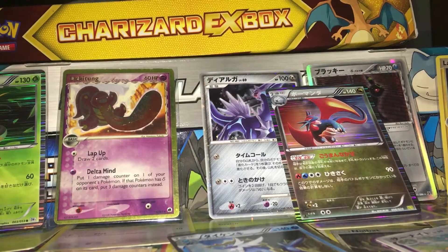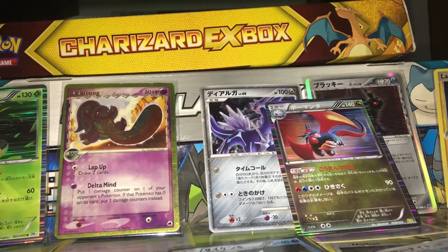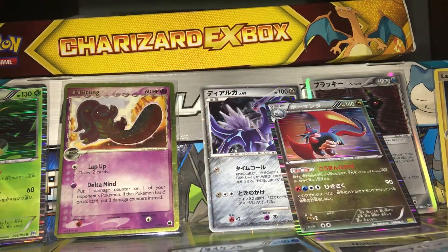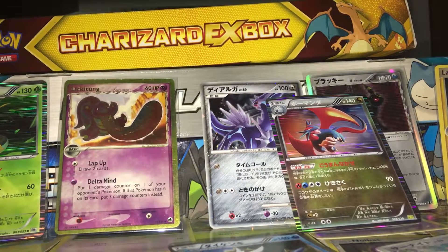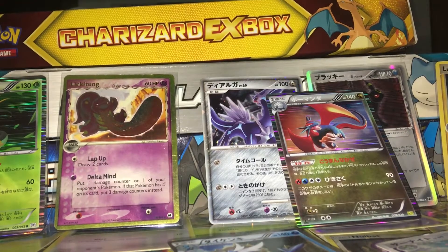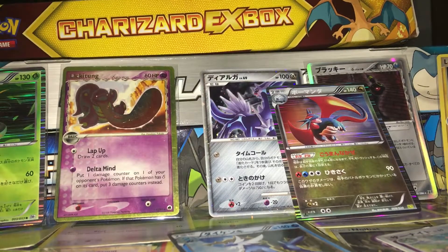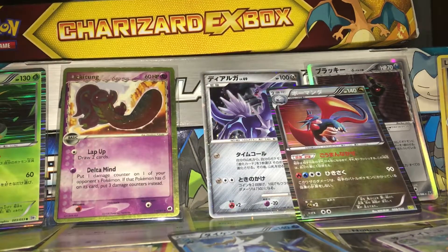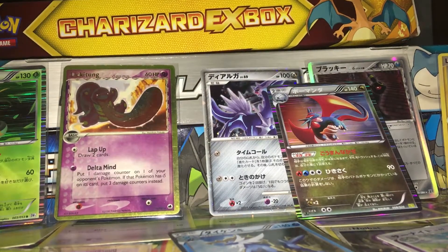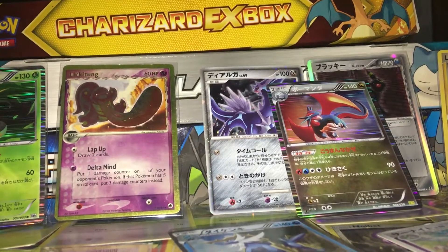So those are all the cards I bought today. They range from 30 cents to 3 dollars. The most expensive card I got from the hobby shop is the Dragonite EX, which cost me 150 pesos — equivalent to about 3 dollars. Please like and subscribe because I will be opening a Crimson Invasion booster pack next. Hope to see you next time guys, bye!